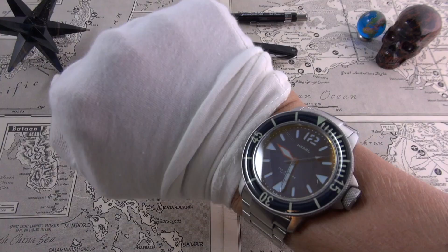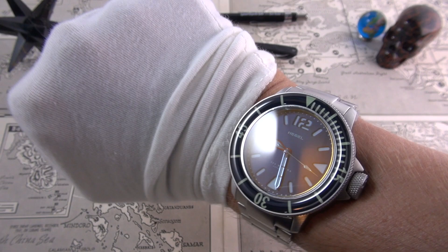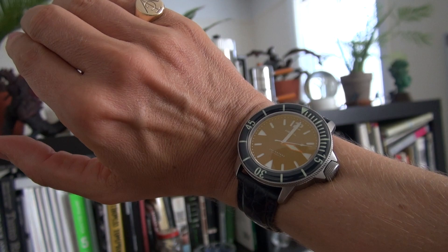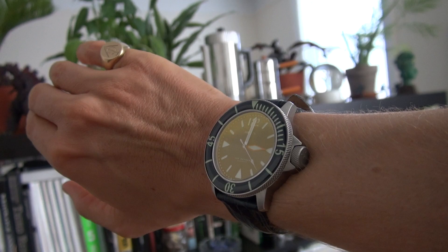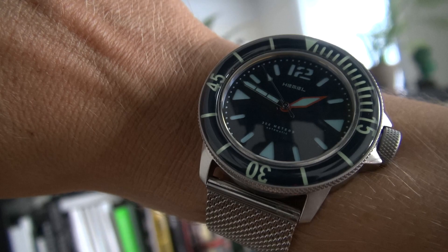Several moments later. So on my 6¼-inch wrist it wears absolutely perfectly. I was a little bit trepidatious because obviously it's a 42mm, but it wears a lot smaller and it's also quite slender. The lugs are quite small; however, it does hug the wrist very, very well indeed. It's extremely legible and remarkably comfortable. On the bracelet it's about 168 grams; on a strap or NATO it's about 108 grams. Very, very solid feeling.